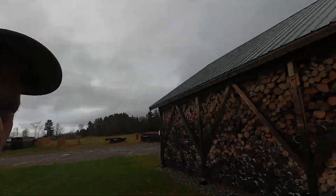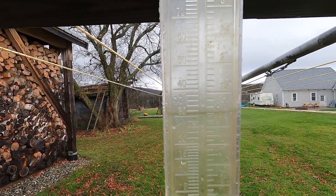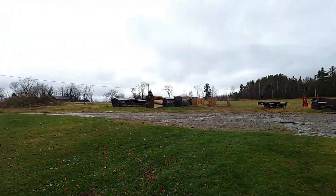We are at the tail end of a significant rainstorm — looks to be an inch and a quarter. You don't get huge rainstorms around here, not like in the south where three, four, five inches is not uncommon. But for us, an inch or two is significant.